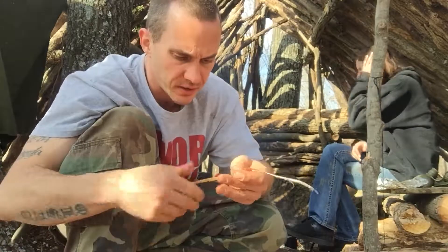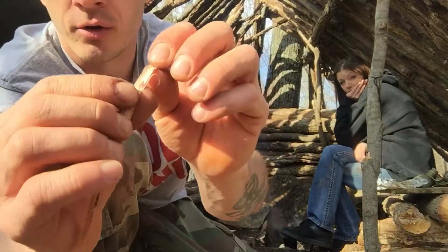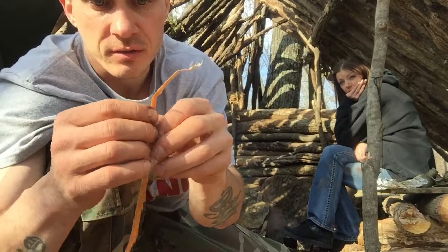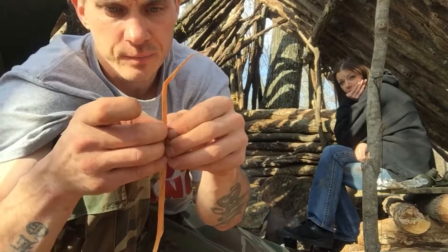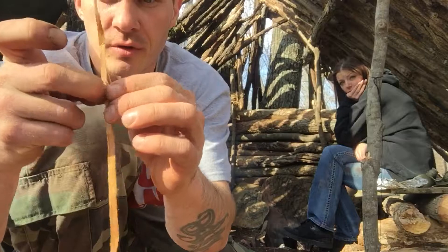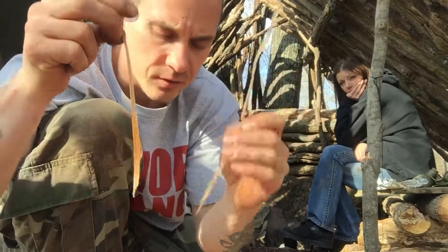I'll get back to you once I get all this outer bark off of this cedar. I'm going to put a little water on it and make it a little thinner — I just pull these fibers apart and make it a little thinner each time.